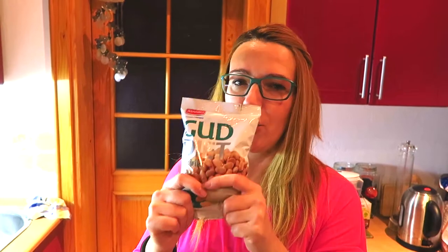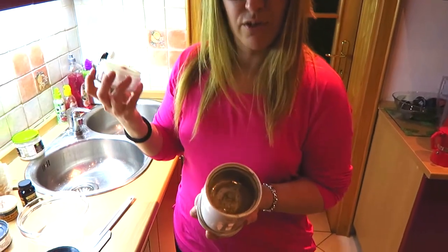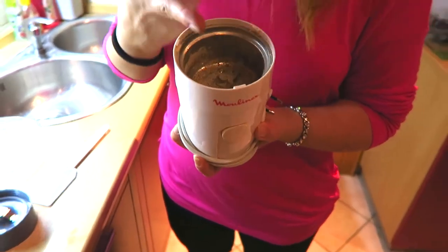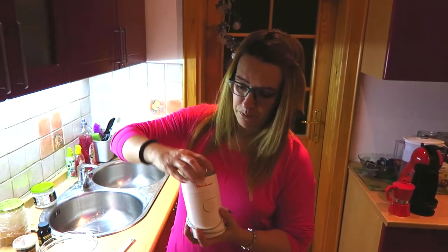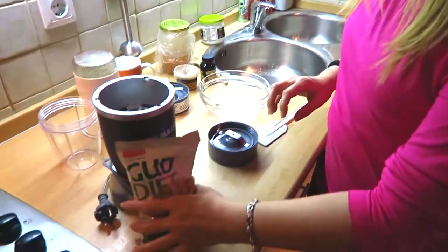The first step is to grind the peanuts. I used to grind peanuts in a coffee grinder — as you can see I ground some flaxseed yesterday in it and it works very well. So you can use a coffee grinder, but since we got a Nutribullet, I'm going to use the Nutribullet to grind my nuts.